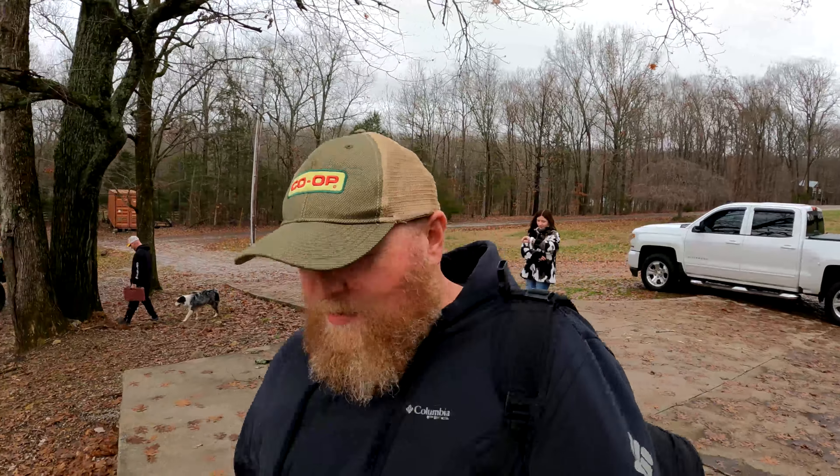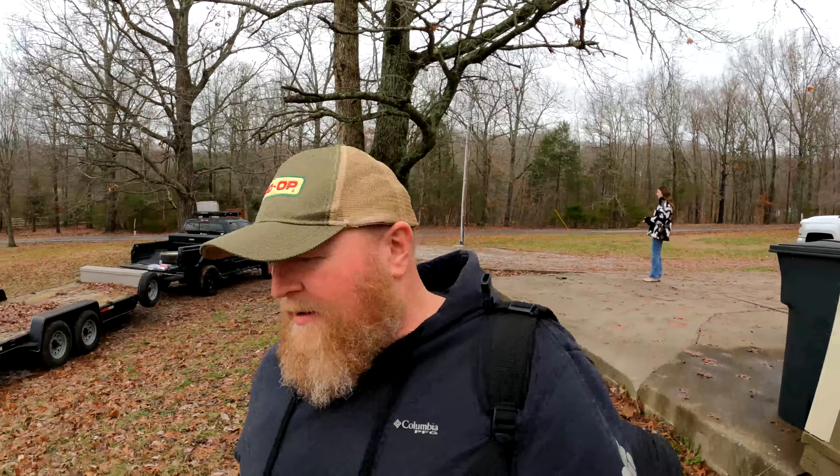Good morning, everybody. Well, it's not quite morning - it's mid-morning. Several of you guys expressed interest in seeing more information on this $500 Powerstroke, 7.3 Powerstroke, that I showed a couple videos ago.